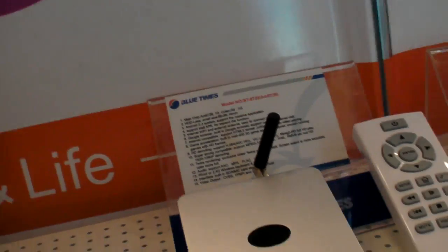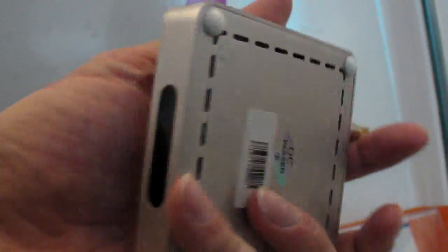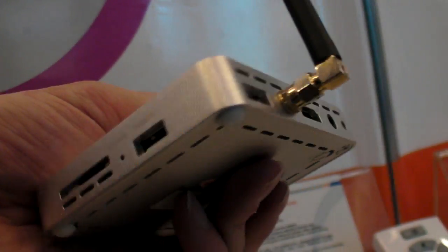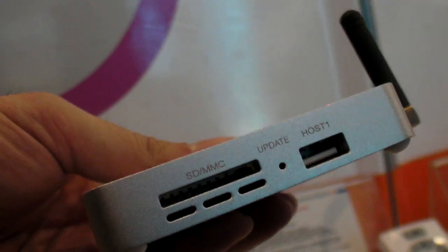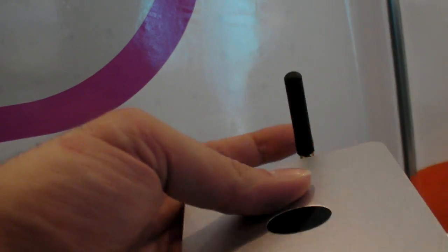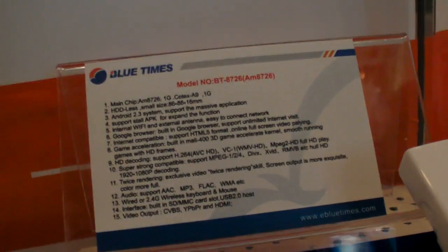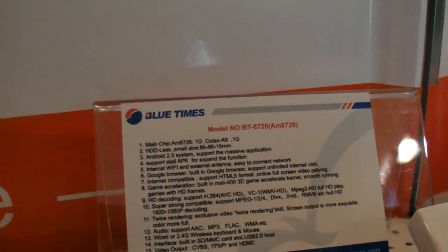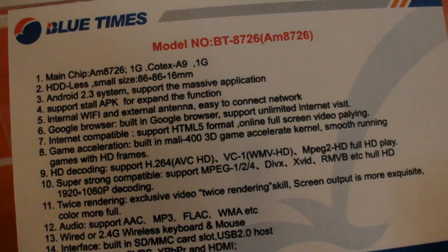They also have an ARM Logic device of this size — it's the final working version. It has an HDMI output, two USB hosts, SD card slot, and a power port. Wi-Fi is included. This one will be around 70 USD, because it's smaller and the tuning is better.